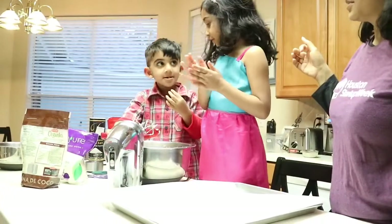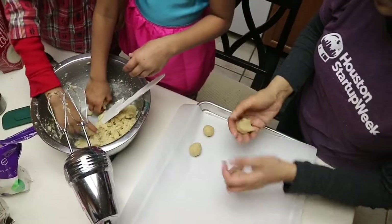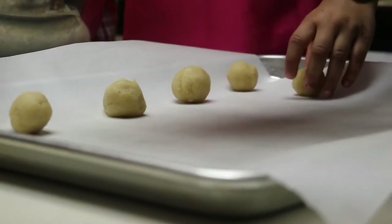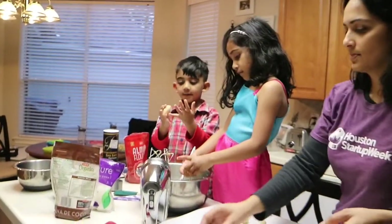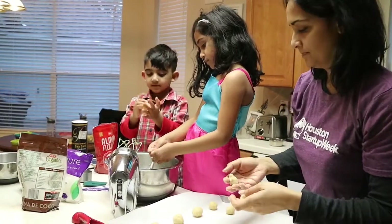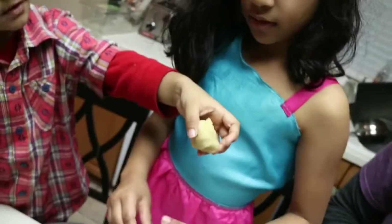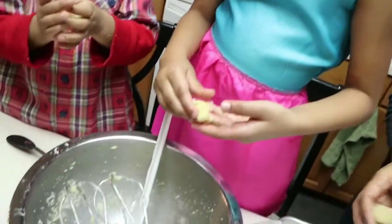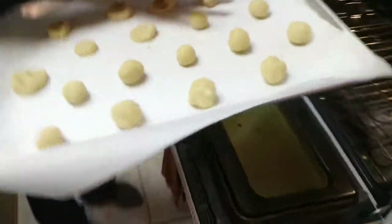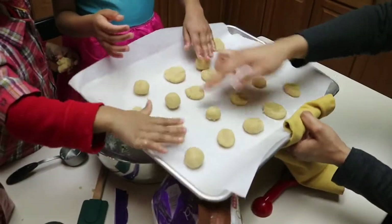Ezra's eating his cookie dough balls — Ezra, don't eat them! Let's make them all the same size. Put it in your palm and roll it between your two palms. Oh, that's great Ezra! I am flattening the balls — just push them down with your two fingers because they're going to be small.